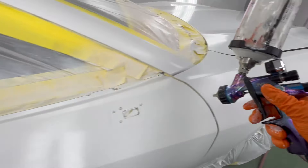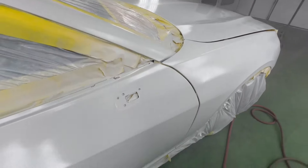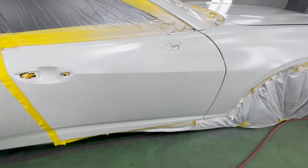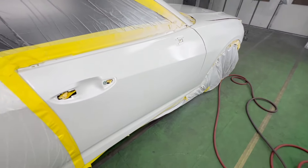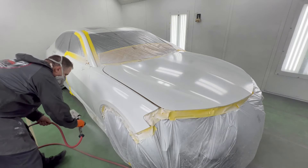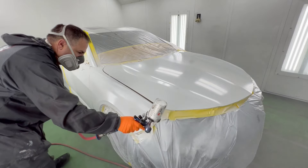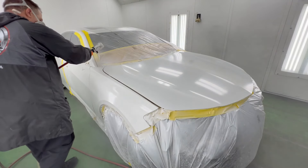Just one coat is all we'll need to go over all of these areas — we've already got that first coverage. Let's call it a ground coat now since it didn't really match. It actually had too much black in it. I mixed just a little bit too much black. I tried to pull it out, and if you're doing something you know is going to be wrong, most likely when you put it on a car it's going to be wrong.